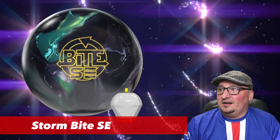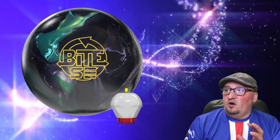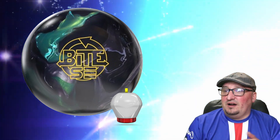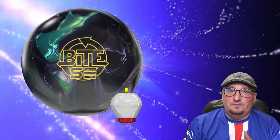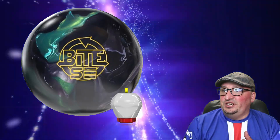Next up, let's talk about the Storm Bite SE. This one is an overseas ball. We've seen various versions of the Bite. I don't know that this core is confirmed, but the recent Bite editions we've seen on Hi Sports in Japan have shown they have this G2 cover.